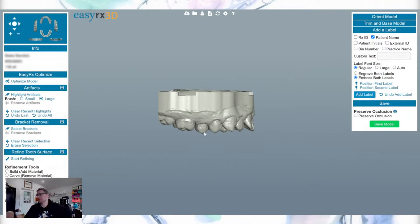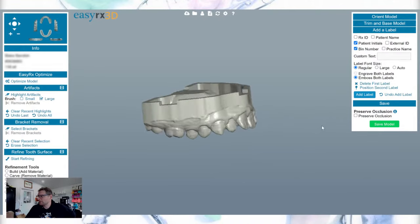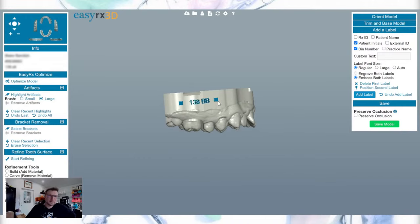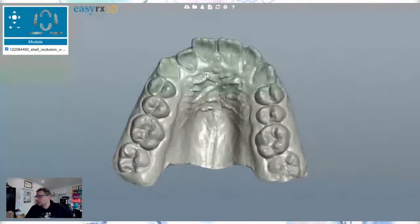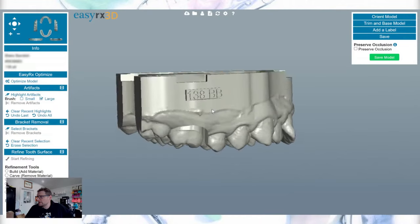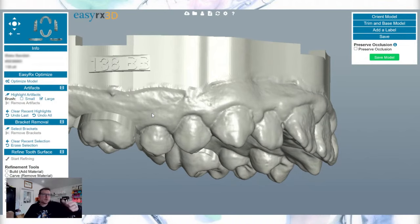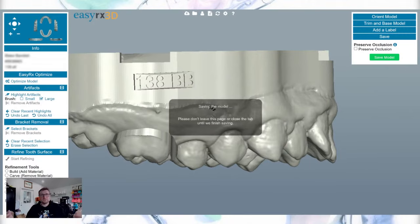Now I'm going to add the label. I'll use the patient initials and the bin number rather than the full patient name. I position the label on the left side so it reads left to right with the patient initials and name. I choose an embossed label because it's much easier to read when it comes out of the printer. The auto-base default label can be a little blurry, whereas embossed is clearly lifted up and readable.